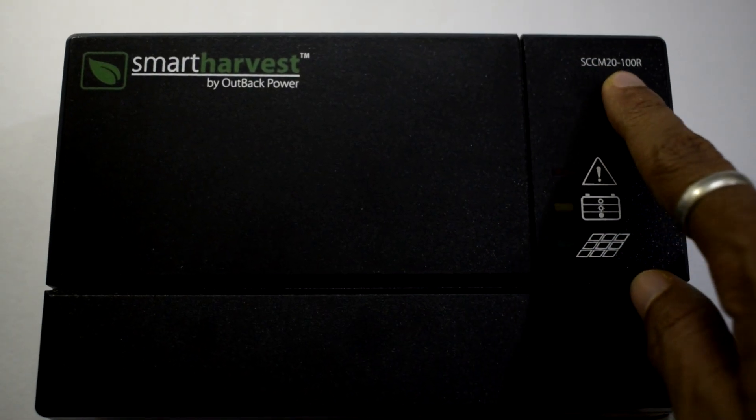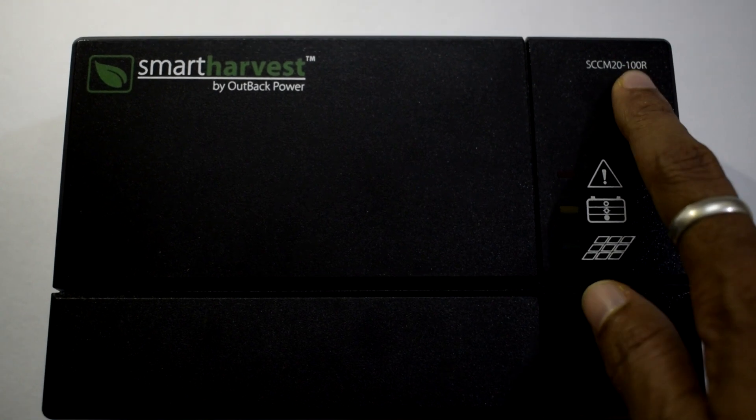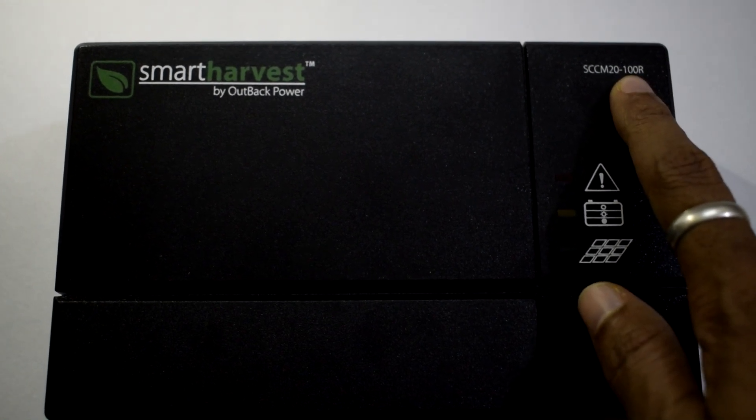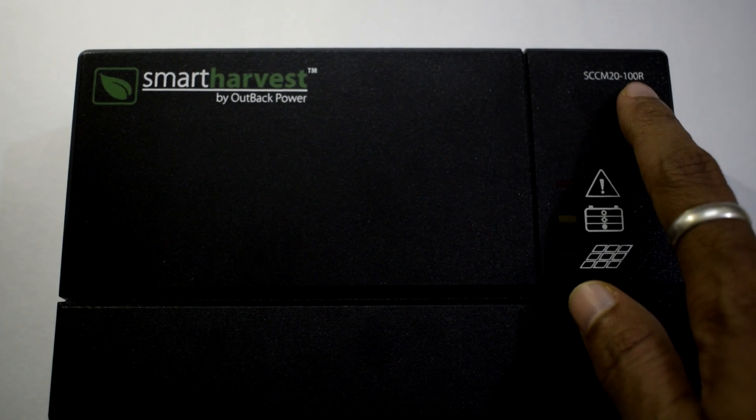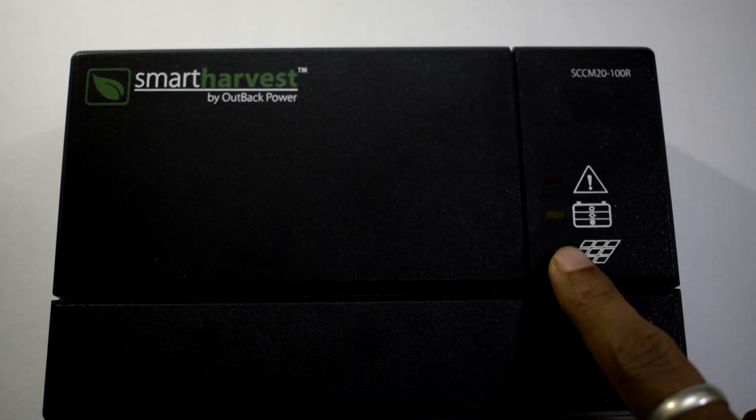As you can see here, the model number is SCC MPPT 20, which means solar charge controller capable of MPPT functionality, which can handle up to 20 amps. We also have 3 LED indicators.